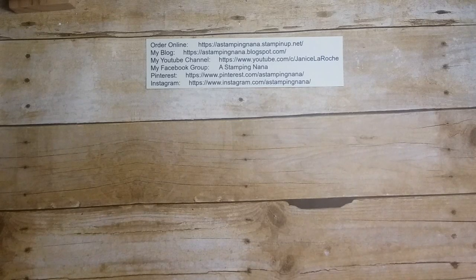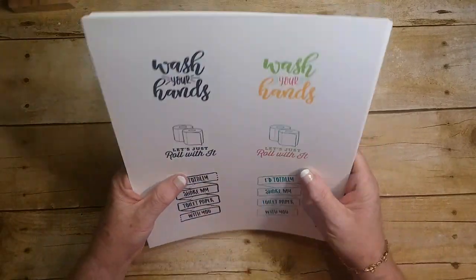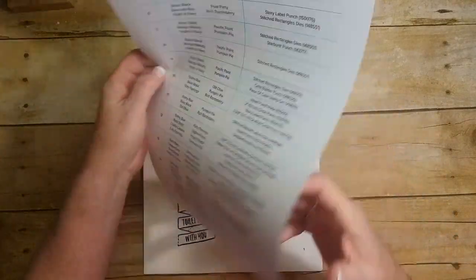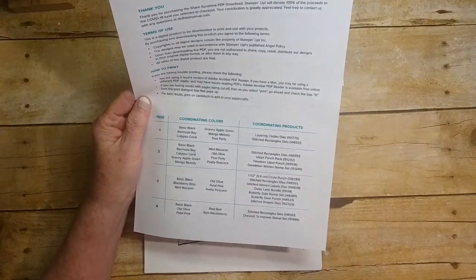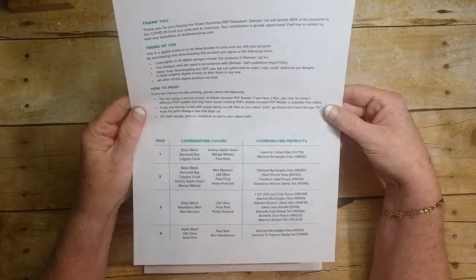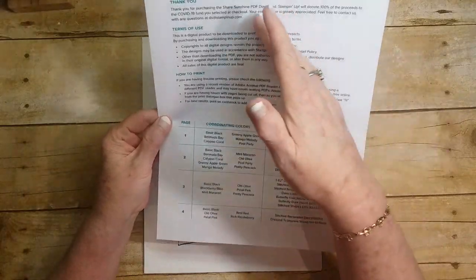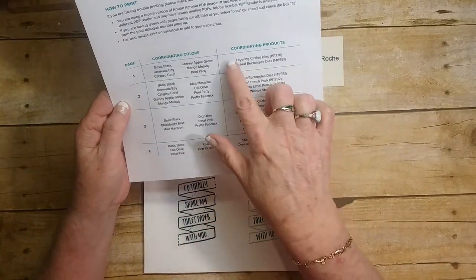Hello everybody. I wanted to pop on and do part two of the video I uploaded earlier today. It was the digital download that Stampin' Up! has come out with. I just uploaded the actual pictures of it today but I just wanted to give you a quick chat about it. It's the Share Sunshine PDF download from Stampin' Up! and 100% of the proceeds will be donated to the COVID-19 fund that you select at checkout. Your contribution is greatly appreciated. Contact them with any questions, or contact me. It gives you terms of use, how to print it, and for each page, coordinating colors and coordinating products.